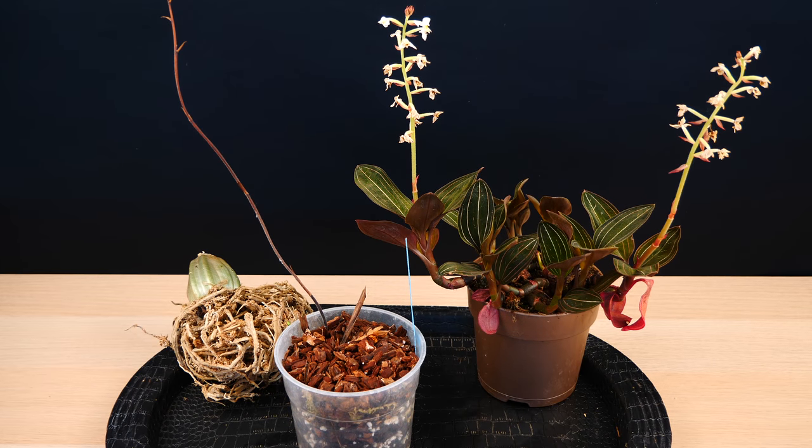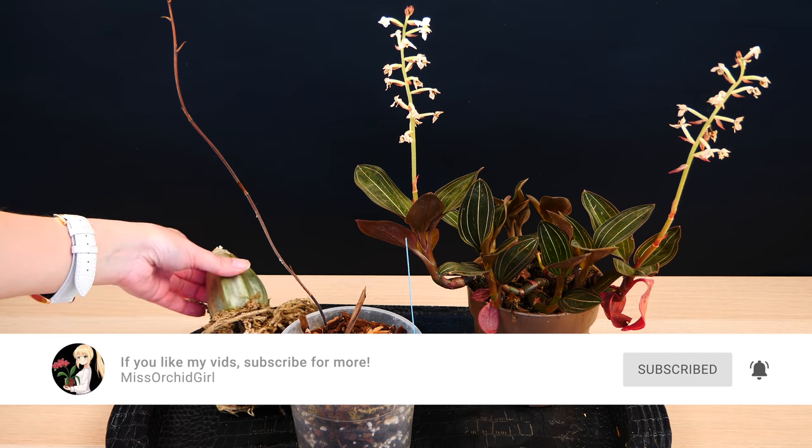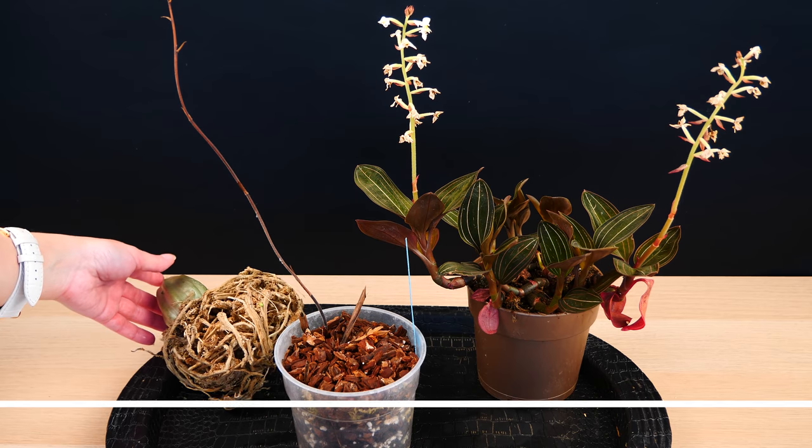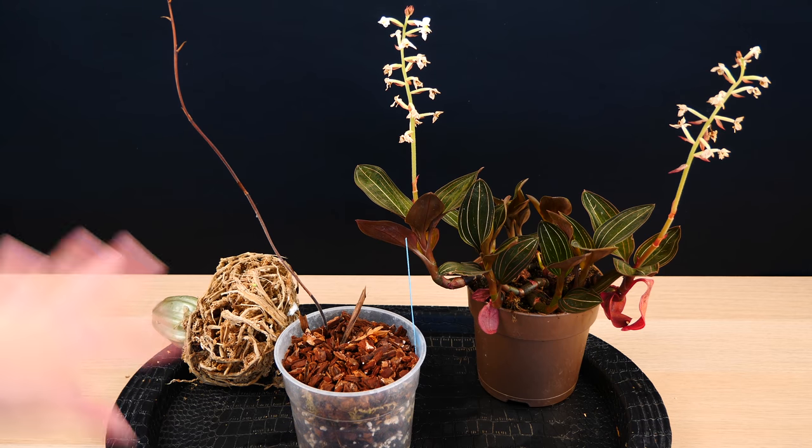Hey guys, it's Dani. Today we are going to work with some terrestrial orchids and I have three species here. One of them is brand new — I've been sent a brand new orchid species which is very exciting. So today we are going to pot all three of them.